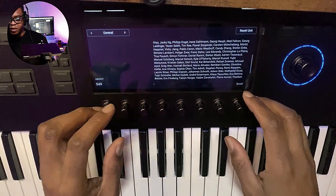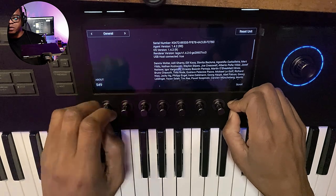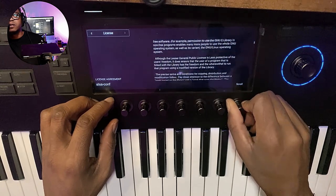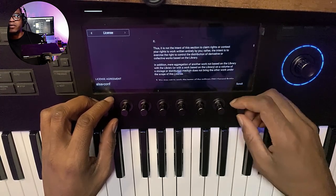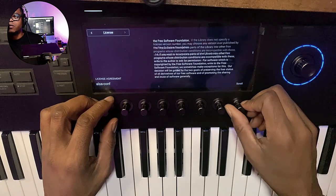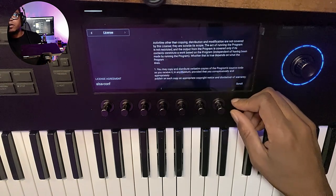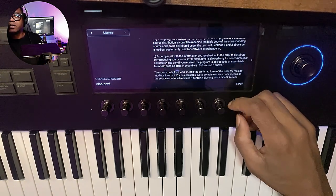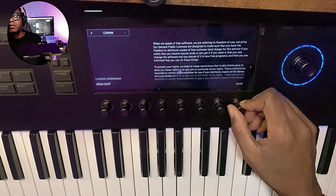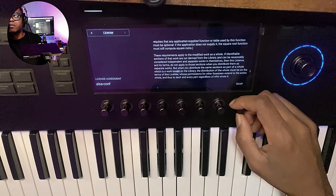And then you got this wonderful page that shows you the legal terms and whatnot. The legal terms and agreement — the licensing — is in here, and you're scrolling on the keyboard itself. Just think about the future: you could probably go through Instagram on here. Wouldn't that be cool?